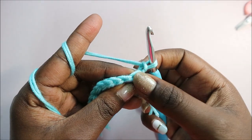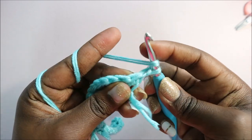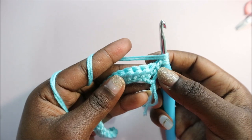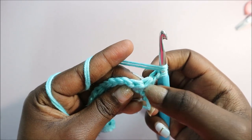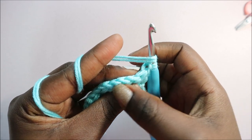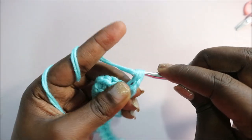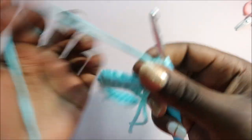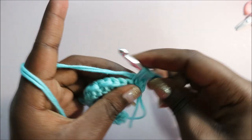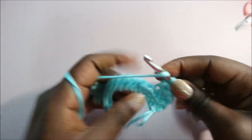The chain one doesn't count as a stitch, so start from the very end to keep your work straight. In this row and all other rows until we finish the hat, we're going to work in the back loops only. You have two loops — the front loop and the back loop — so yarn over, go in the back loop, and do your half double crochet. Repeat that in the back loop of each next stitch.